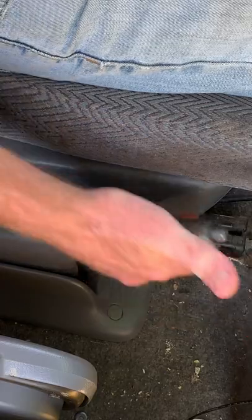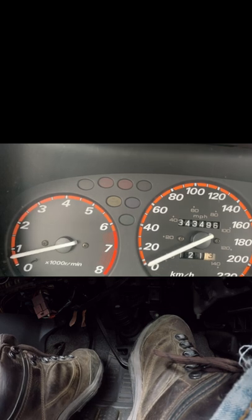The first exercise to learn clutch control: push the clutch in, put it into first gear, have the parking brake on, and then watch the tachometer and listen to the motor. Just let it out until you can see the tachometer begin to dip. When the tachometer dips, push the clutch back in.